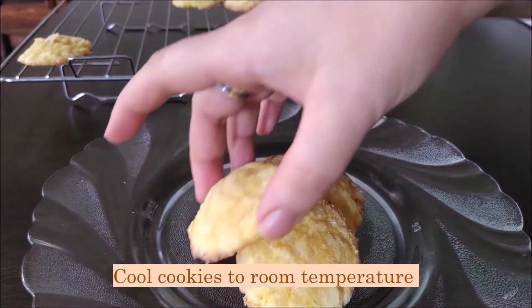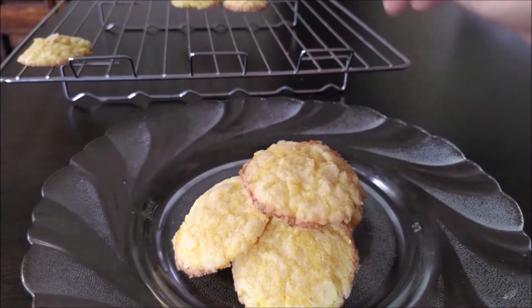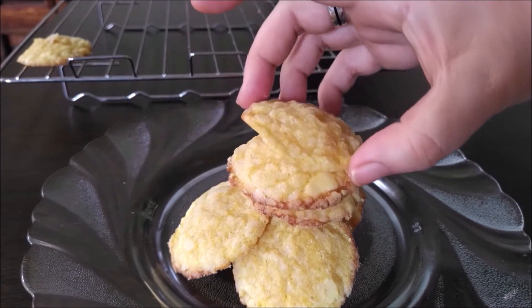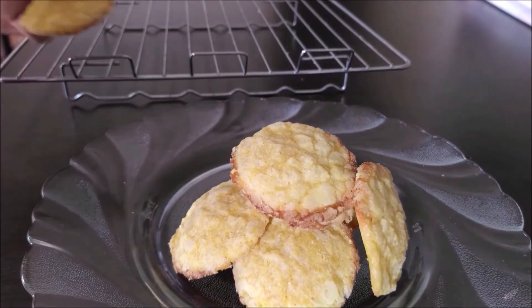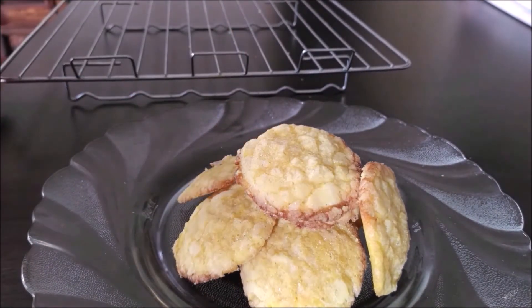These cookies take just 20 minutes to cool down to room temperature, which is great because waiting is one of the hardest parts of baking. Once baked, please store the cookies in an airtight container — they can be stored for a good week to a week and a half.